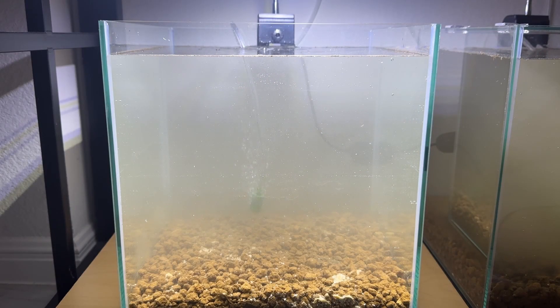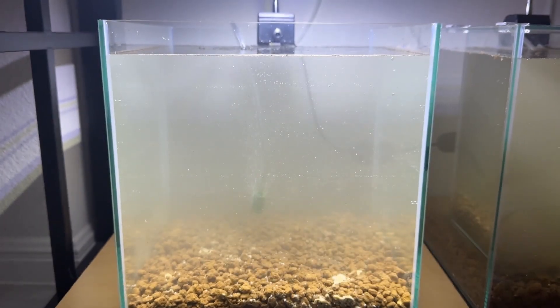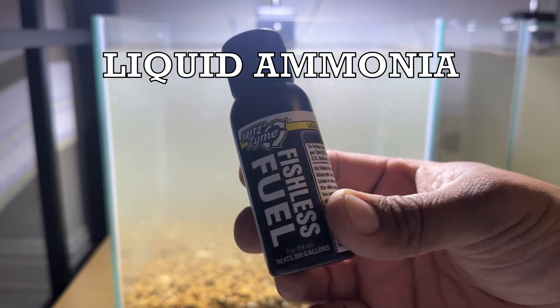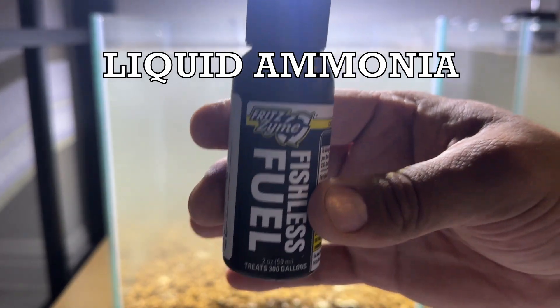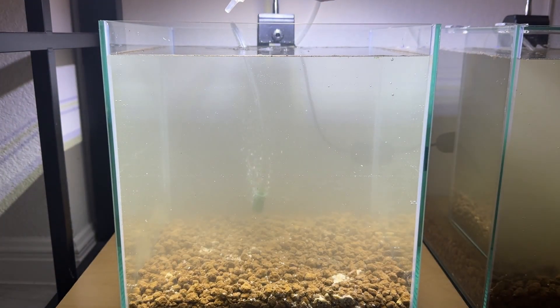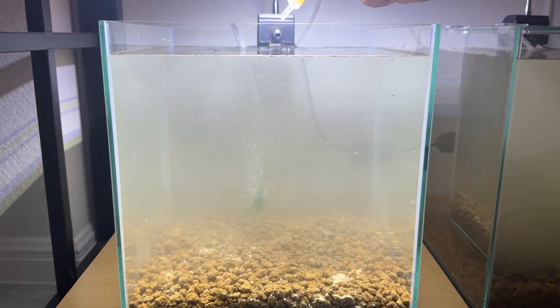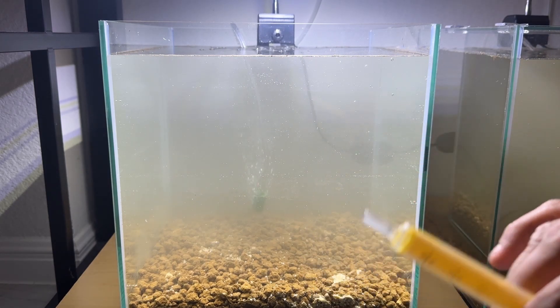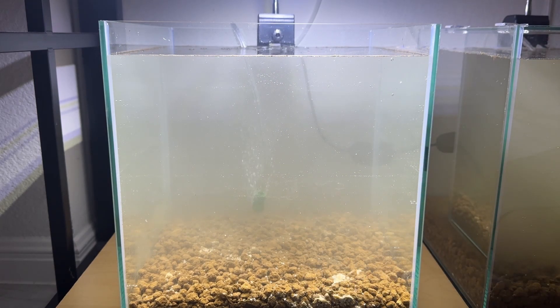Now I've added the water — this is more or less what it's going to look like. The next product I'm going to use is the ammonia source. This is Fishless Fuel by Fritz. Like I mentioned, it's super concentrated. All I do is add one, two, three drops. Three drops is all I need to get this going. Next I'm going to add the live bacteria.